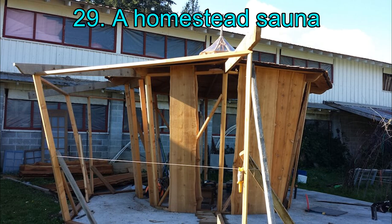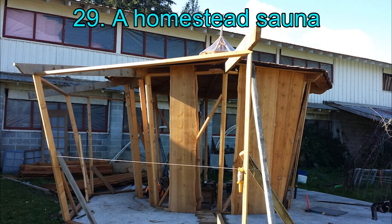29. A Homestead Sauna. A homestead sauna idea is very easy to implement, especially when you have enough instructions for its creation. All you will need to figure out is the size and place of your sauna installation, and from there you can proceed to building. There are a few things to keep in mind before you lay the groundwork, and the manual lays out the do's and don'ts clearly.